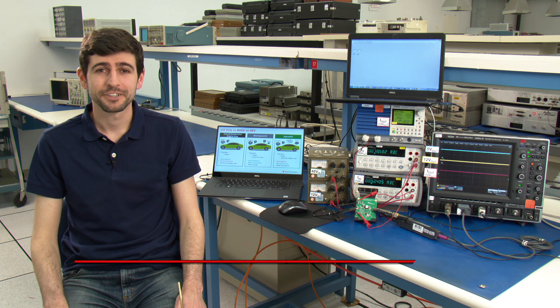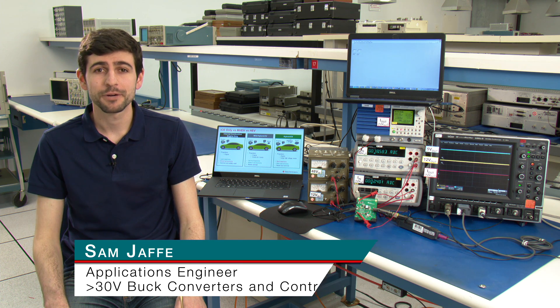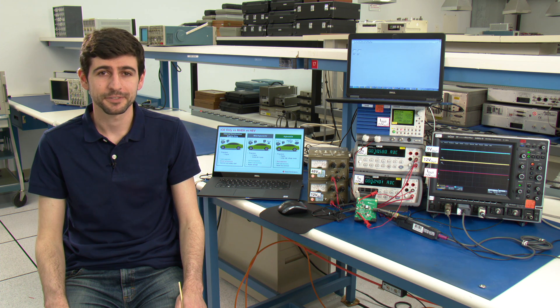Hello, in this video I'm going to be discussing an automotive 48 volt mild hybrid electric vehicle power solution using the LM5164-Q1, a 100 volt buck converter, and the LM5180, a primary side regulated flyback converter. Before we get into the board and the demo, let's talk about mild hybrid electric vehicles.